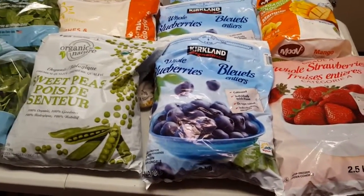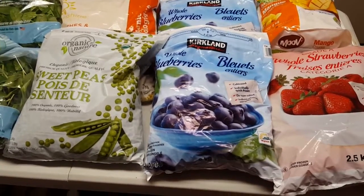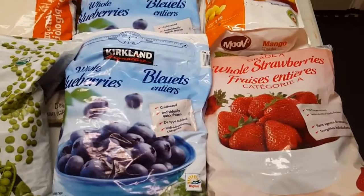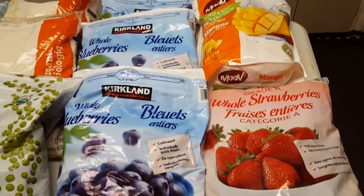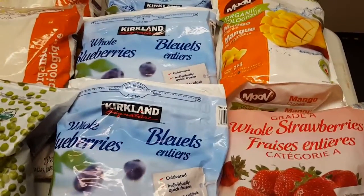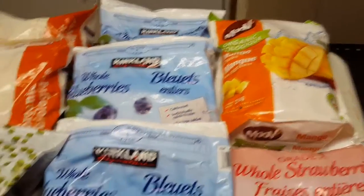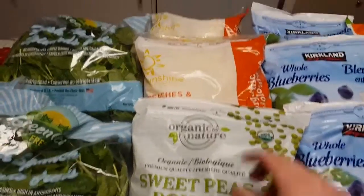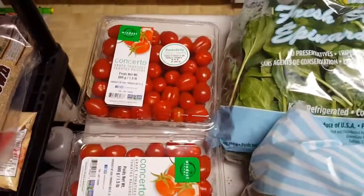Hey guys, so I just got back from Costco and Bulk Barn to show you a little what I got. This is all the frozen stuff — I got some strawberries, blueberries, some mango, some organic peas and organic corn, a couple bags of spinach, and a couple containers of grape tomatoes.